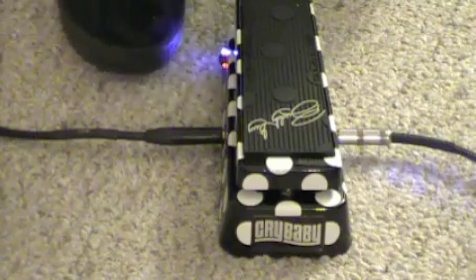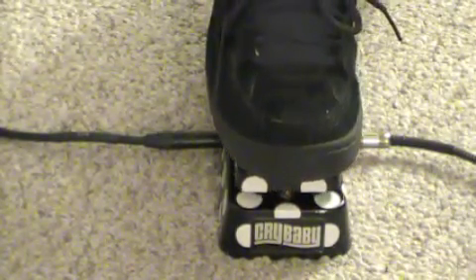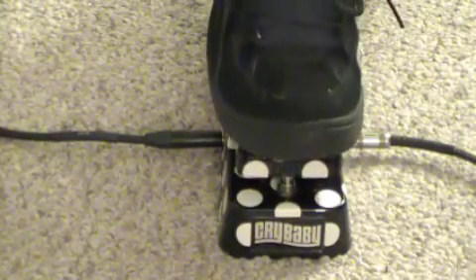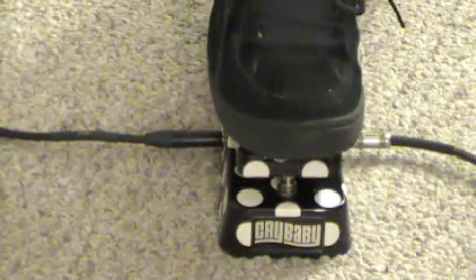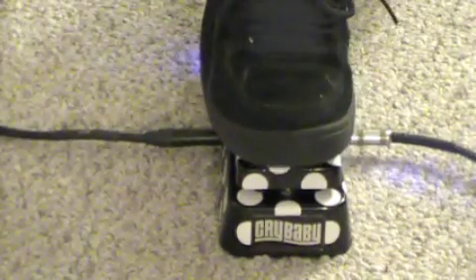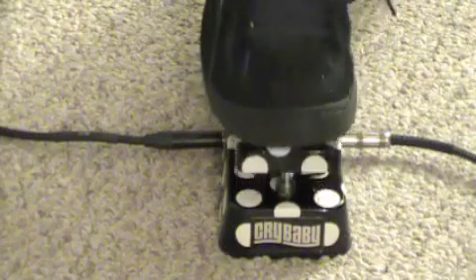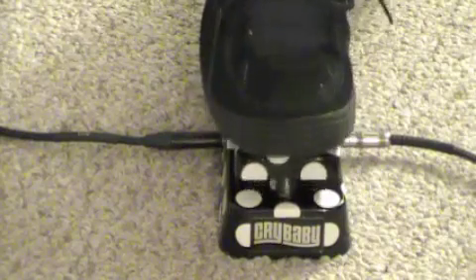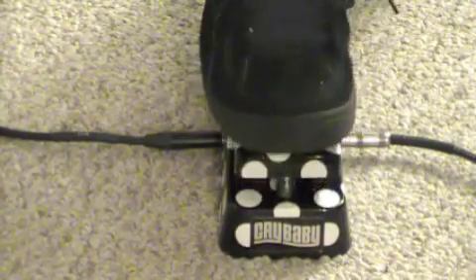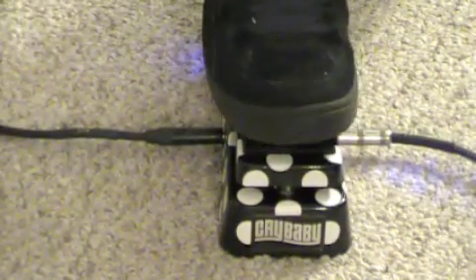Now we're going to switch to the BG setting. This is the deep setting, then this is with the Buddy Guy setting engaged.